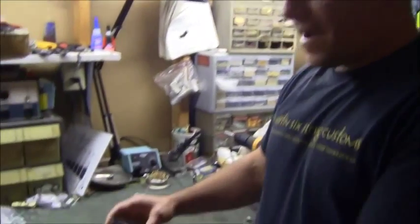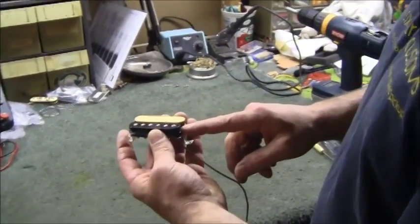Hi, this is Bill from Electric City Pickups. We're doing another tech video for Martin Six String Customs and Electric City Pickups. Today we're going to show you how to do a magnet flip in your humbucker.